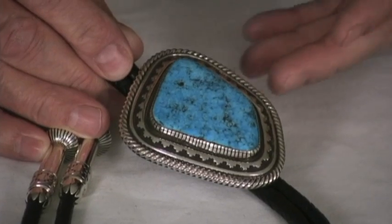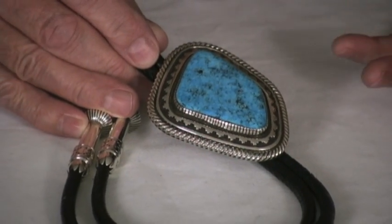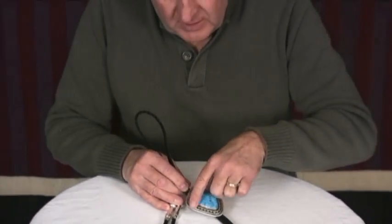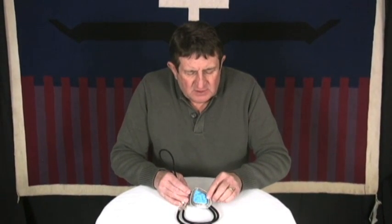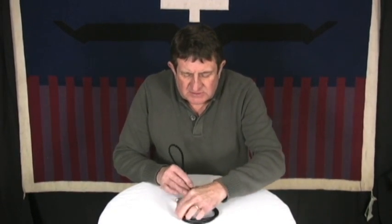So we gave it to Allison and he made this bolo tie of it. Allison is just superb as a silversmith. He does very fine detail — you can see the textile patterns around it, the heavy twist wire, the stack, and even the handmade bezel. That bezel is completely hand fabricated out of sheet silver. He does just an amazing job.